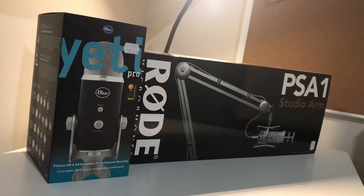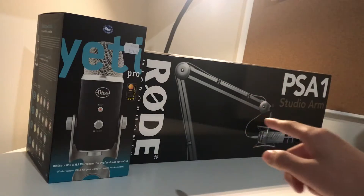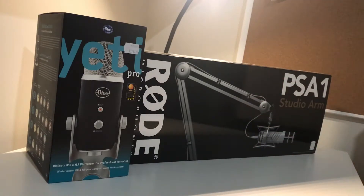Hey guys, what's up? It's Yoltebot 2655 here back for another unboxing, and today we are going to be unboxing the Blue Yeti Pro and the Rode Microphone PSA1 Studio.